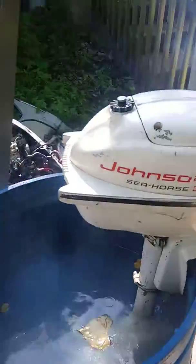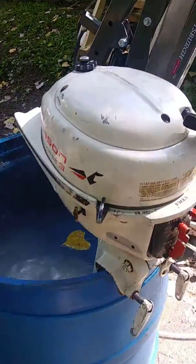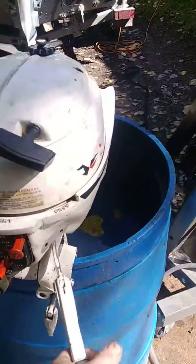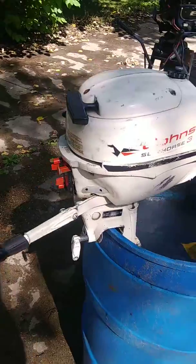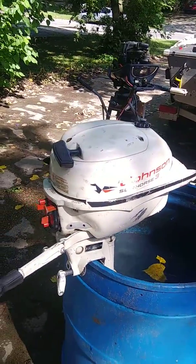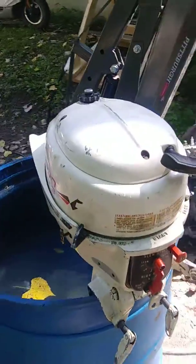Ready to be put back in service. I have this engine listed for sale on Craigslist in Madison, Wisconsin. Nice little 3 horsepower, ready to be put back in service. Thanks for watching.